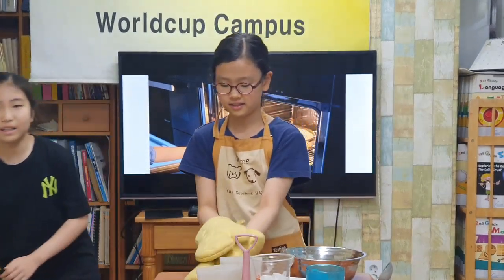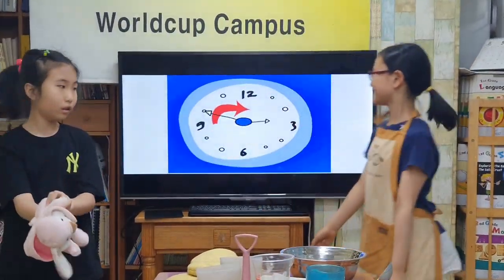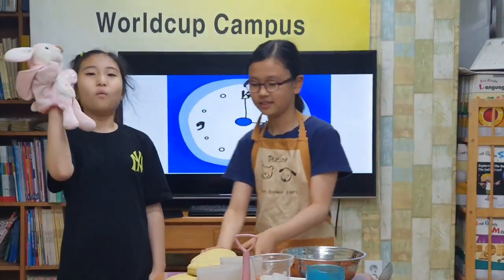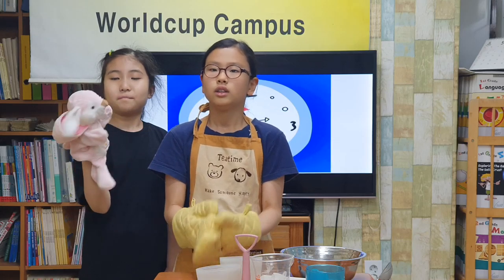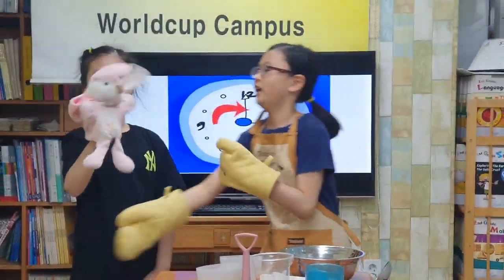One hour later. What's that smell? Oh! Take the cake out.